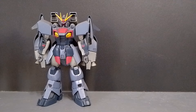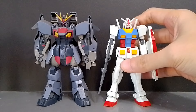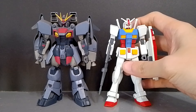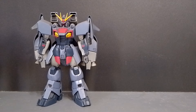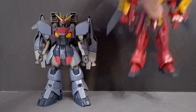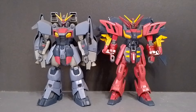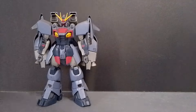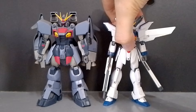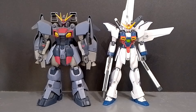Here is the Ashteron next to a normal-size Gundam, the Entry Grade RX-78, and as you can see the Ashteron is much taller. In the anime, the Ashteron is a big, bulky, and tall mobile suit because it's a transforming unit, and they made it very powerful. Here it is also next to the Versago and the Gundam X, which look very skinny and small compared to the Ashteron.